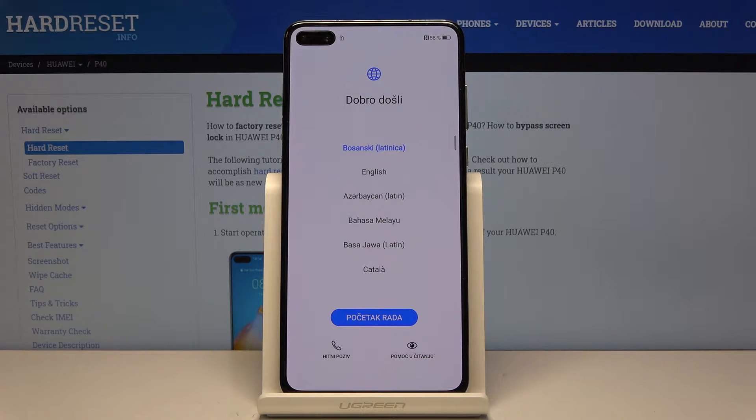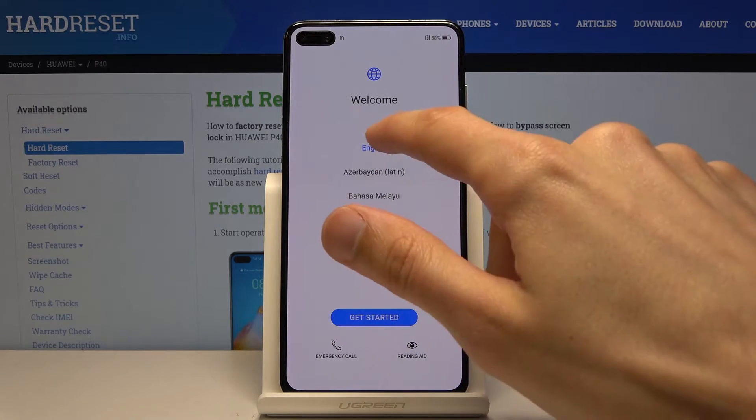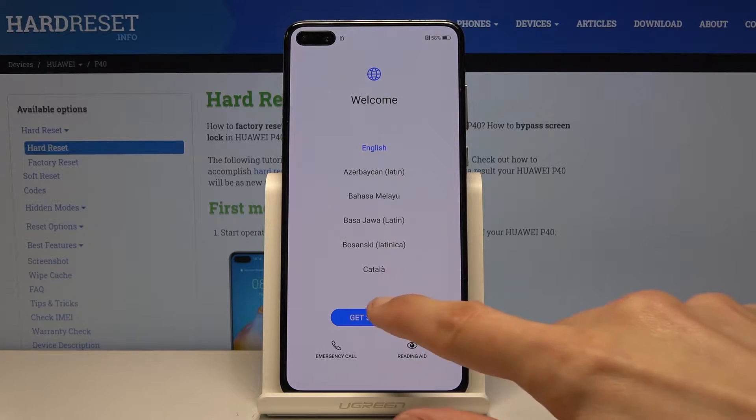So when you first get started and you power up the device for the first time, you will see the language select. Choose the language that you want to use. For me it's going to be English, and once you select the language, tap on Get Started.